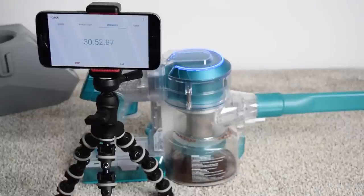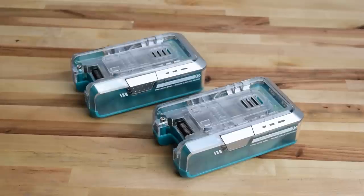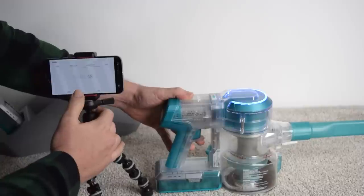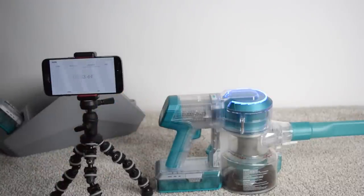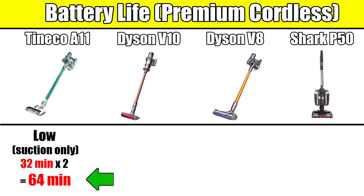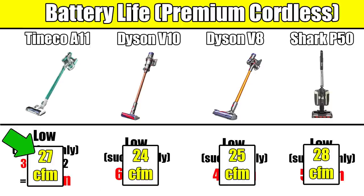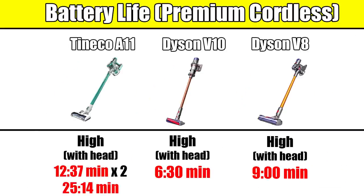Another area where the Tineco excels is battery life. Both the A11 Hero and the A11 Master come with two interchangeable batteries, and keep in mind that battery life numbers change depending on the power setting and attachments you're using. We tested it on low power with a suction-only attachment and got 32 minutes per battery, so that's 64 minutes total runtime — better than the Dyson V10 and just about every other cordless vacuum on the market. On high power, it got 12 minutes and 37 seconds, which creamed the Dyson V8 and V10, and that's just with one battery. With two batteries, that's 25 minutes and 14 seconds of high power cleaning time.